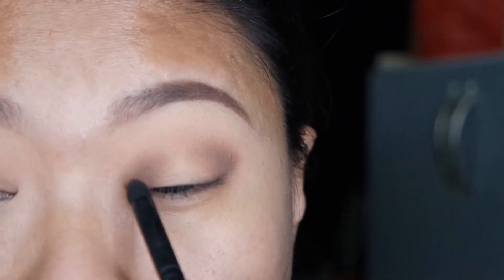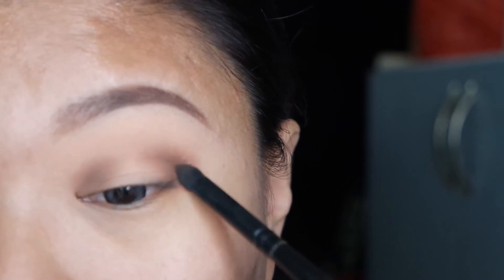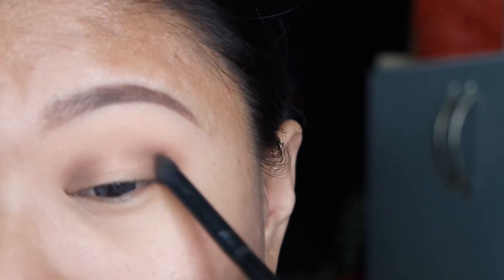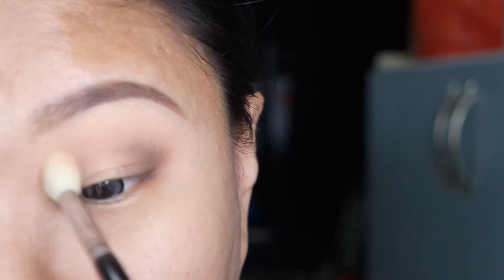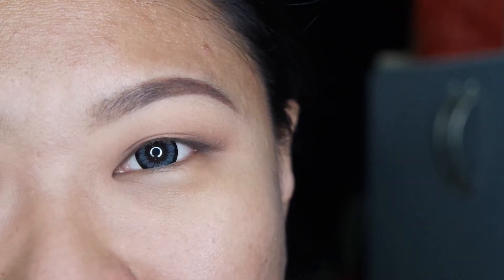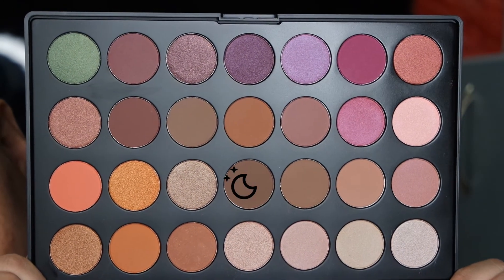I'm going to do a halo eyeshadow look. I'm taking a fluffy brush — the Sigma E35 — to blend out the dark brown that I laid on earlier. Now I'm going to take an even darker brown to put on the area that I just did.